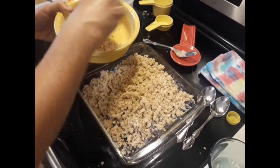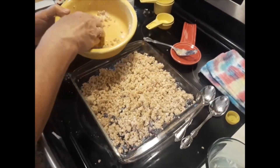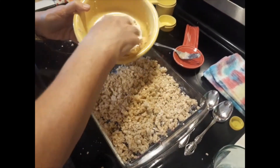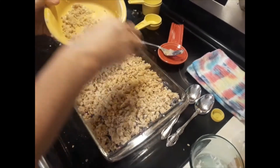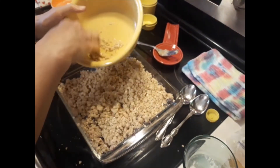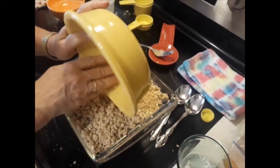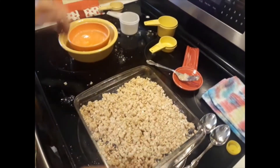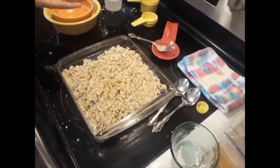You see how good this is going to be? Now, this is all there is to it.